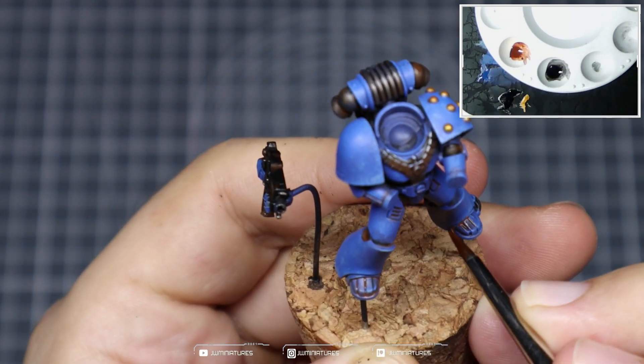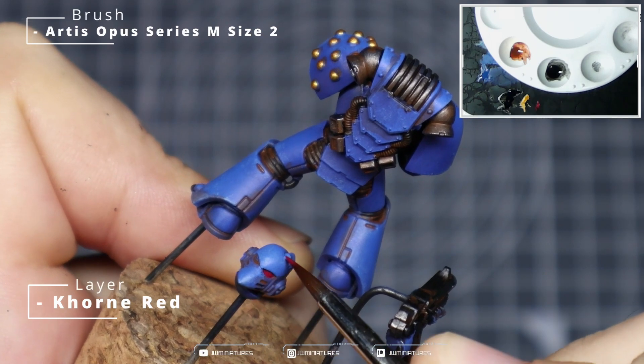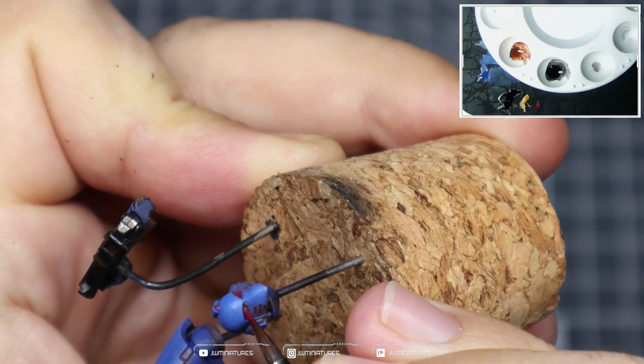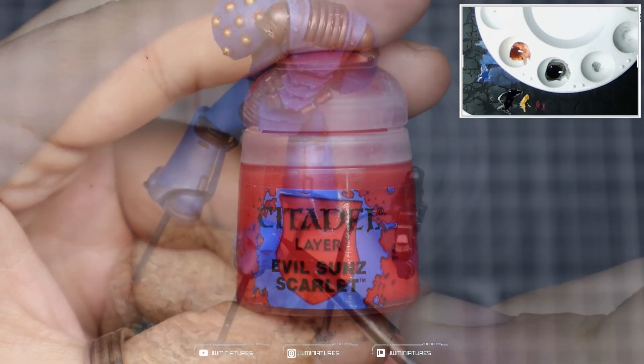Around the feet you can be a bit more liberal, as we will be putting the model on a desert base — it just helps to incorporate the model into the base. Then take some Corn Red and apply it into the lenses and on top of the sensor on the head.